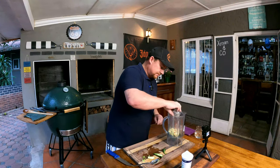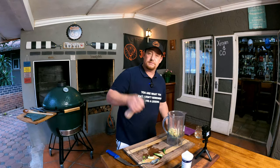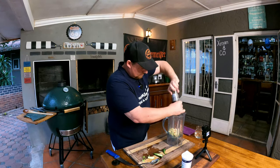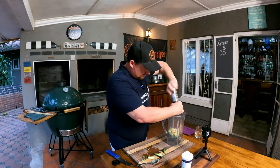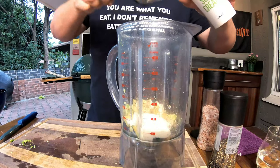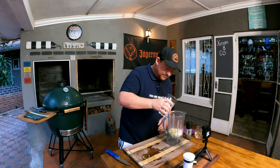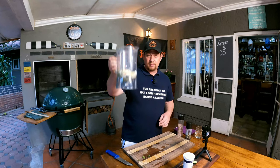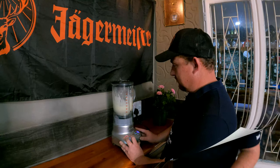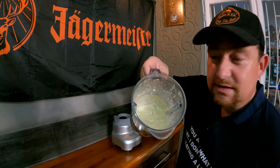Adding some garlic powder, a little onion powder, salt and pepper to keep it simple. Then we add half a cup of sour cream and just a dab of water — not too much. Now it's time to blend all of this together. That consistency is perfect.